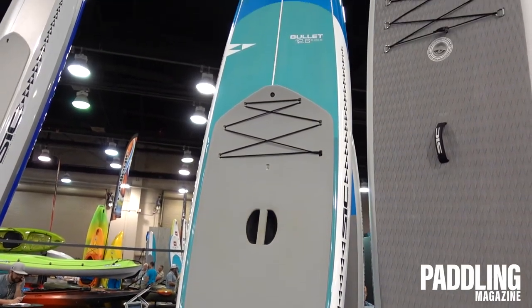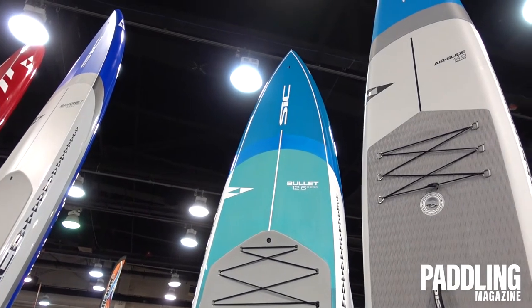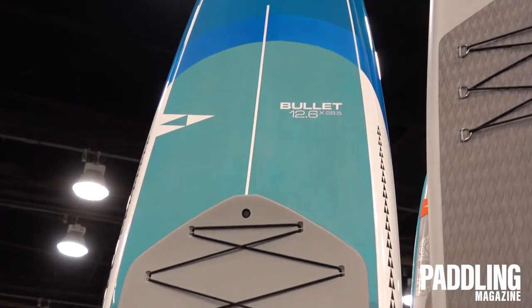It's a classic, and to reinforce that, we won SUP Connect's Gear of the Year overall board award. We're really excited about that award, and it just further reinforces the fact that this is such a classic board for all conditions.